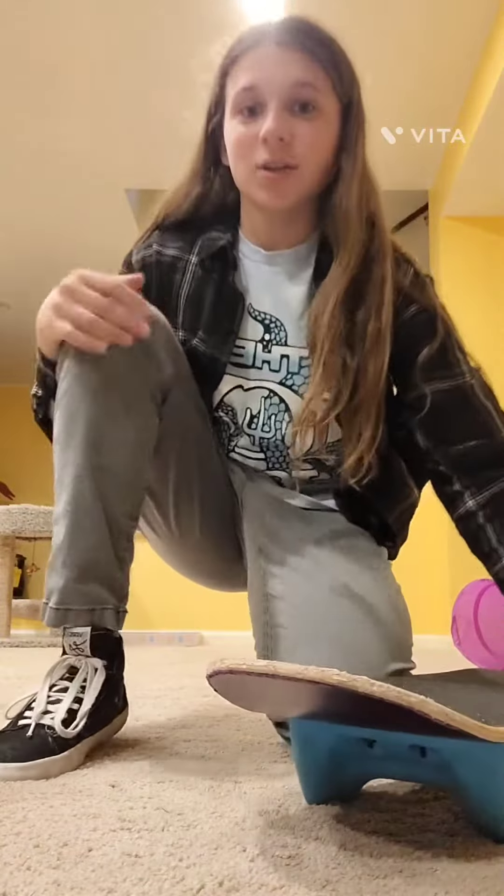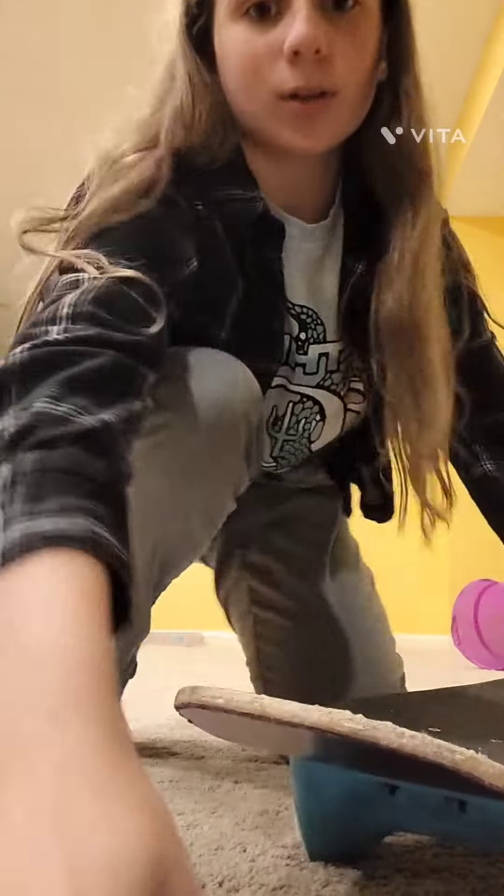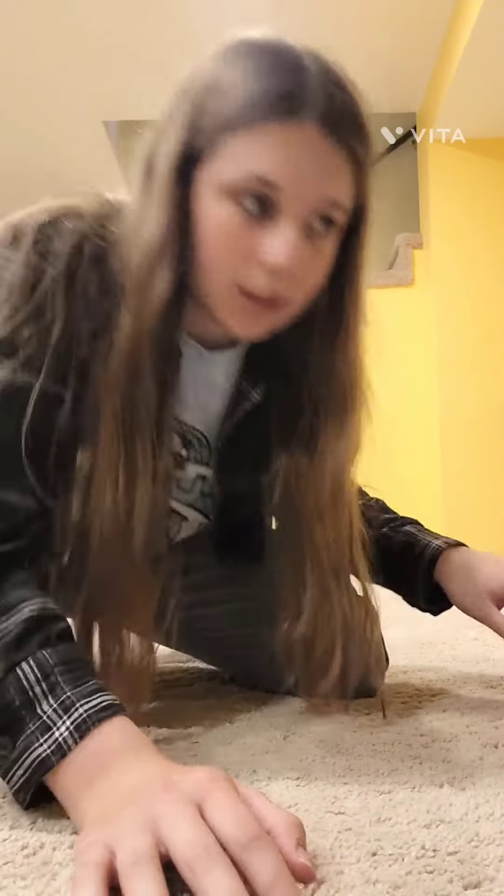It's raining outside, so today I'm going to do tricks inside with my soundtrack skateboard. I'm going to start by doing a caveman off the 6th stair.